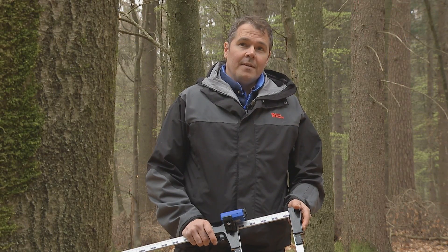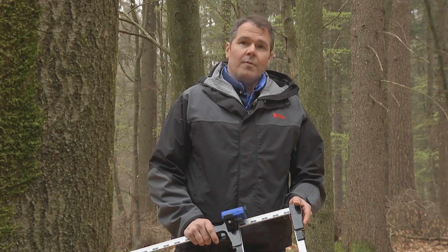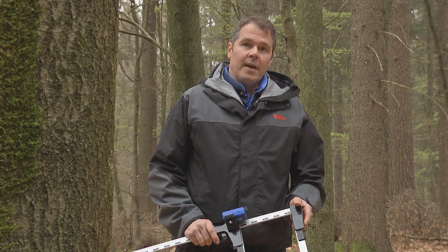Hello, my name is Jonas Wikner. Today we will show you the brand new products that we developed at Hagloff that we believe will be revolutionary for forest fieldwork all over the world.